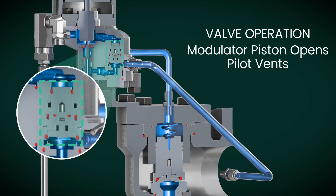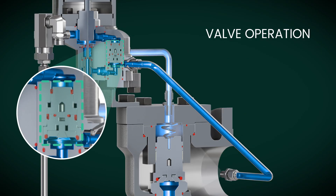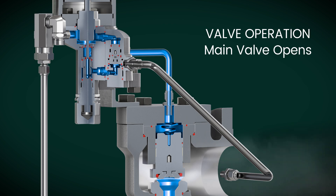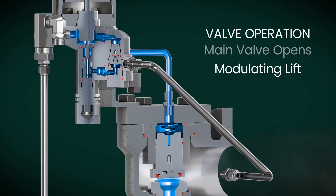With a smaller top area, the modulator piston creates an upward force, relieving dome pressure until the inlet pressure can close it. Some dome pressure remains, allowing for partial opening of the main valve. This ensures a gradual opening that matches the relief demand for smooth operation.